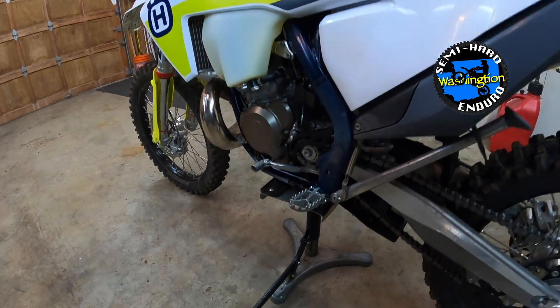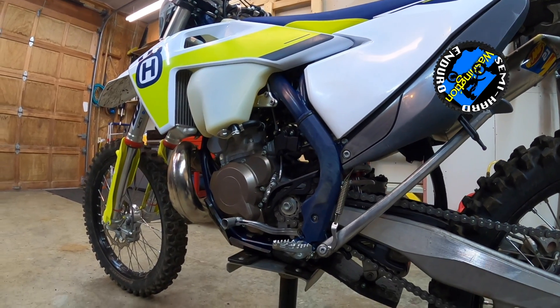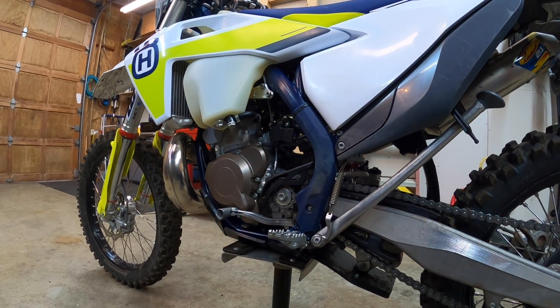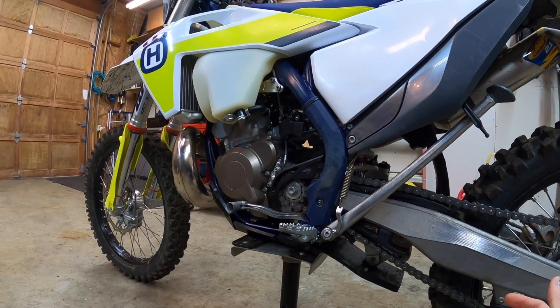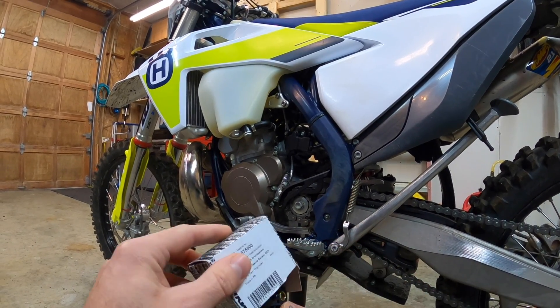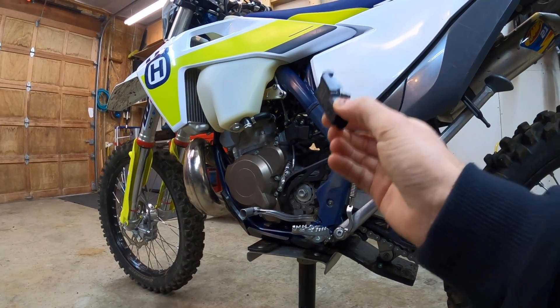Today we're going to talk about some issues that have been cropping up on TPI bikes. This is related to the crankcase pressure sensor — these are sensors that all TPI bikes have. The ECU uses this sensor to measure the load on the engine; it measures the pressure within the crankcase. The problem is some of these sensors are going bad and it's causing the bikes to run pretty poorly.